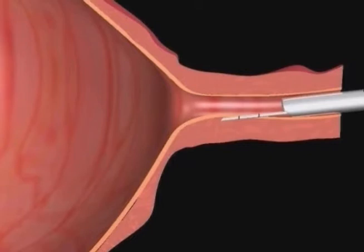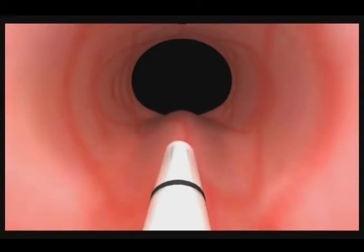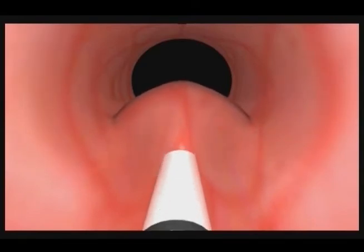It is important to use this tunneling technique to prevent an injection that is too superficial or one that is too deep. The bolus created at the 6 o'clock position is the largest; you will inject one entire 2.5 milliliter syringe of Macroplastique in this position.